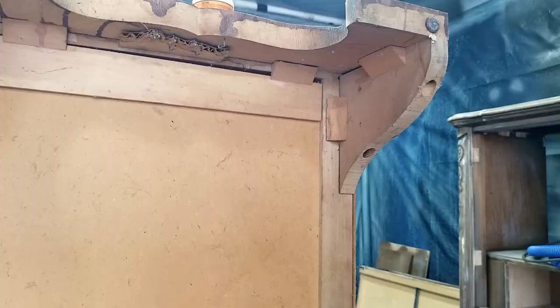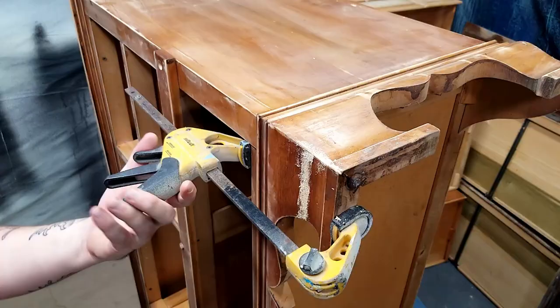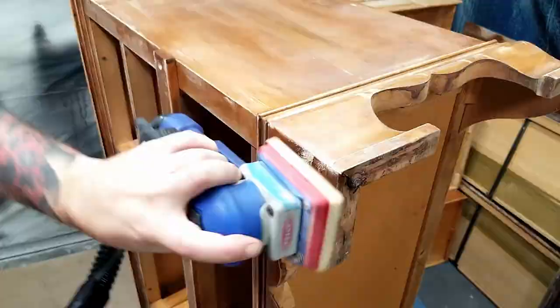This rear leg was also loose but all it needed was a single screw and it was good to go. After the wood glue had dried I applied a little bit of wood filler to hide any imperfections and then sanded it down with my detail sander.